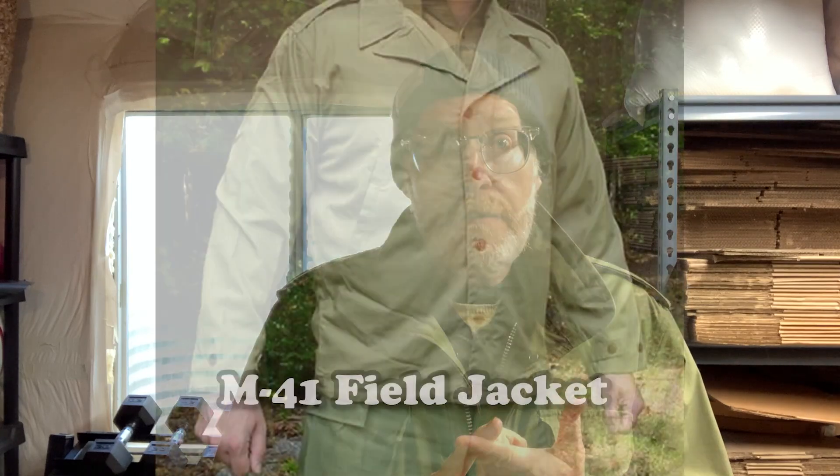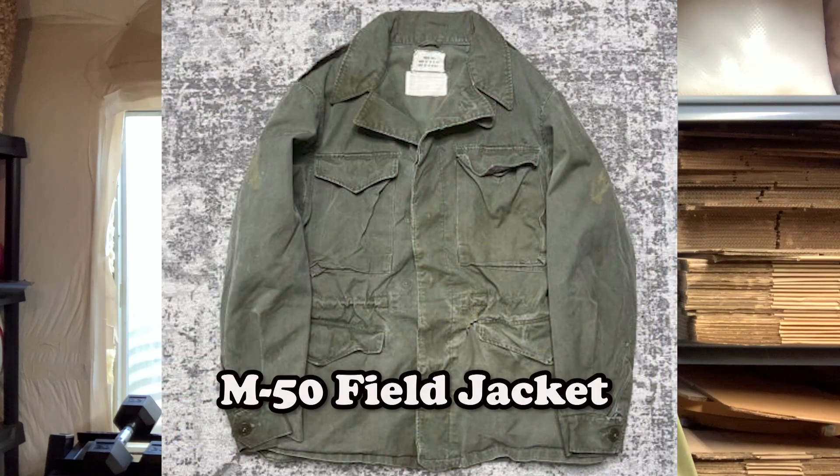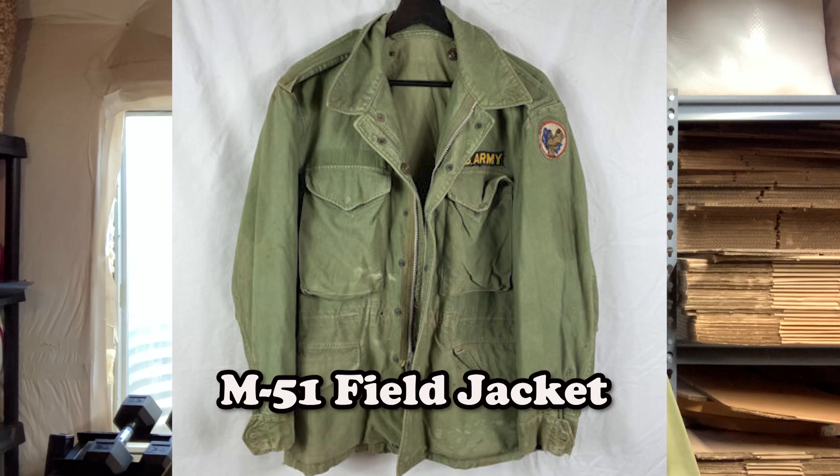The first one I'm aware of is the M41, a different type of jacket used in World War II. The M65 is more of a coat because it goes down past the waist, as opposed to the M41 which was more of a jacket. The M43 replaced the M41 — it was olive drab and only came in one color — and was used through the rest of World War II. Then came the M50, which only lasted a year, then the M51, which lasted all the way up until the M65.